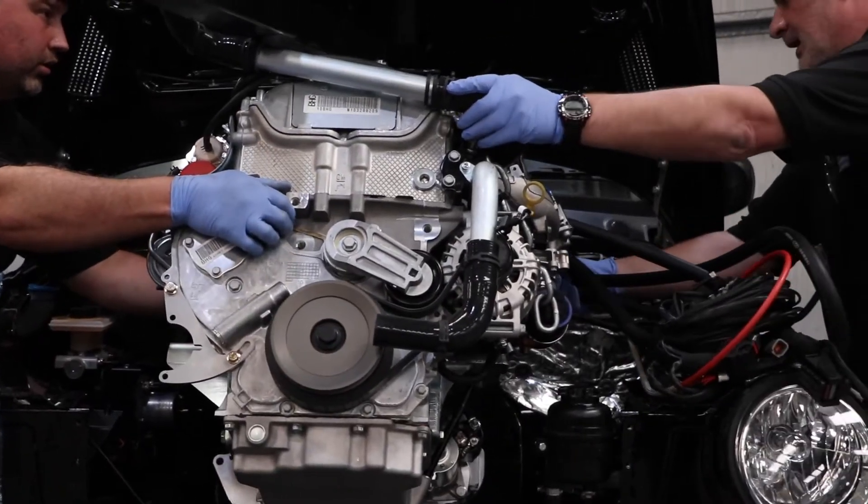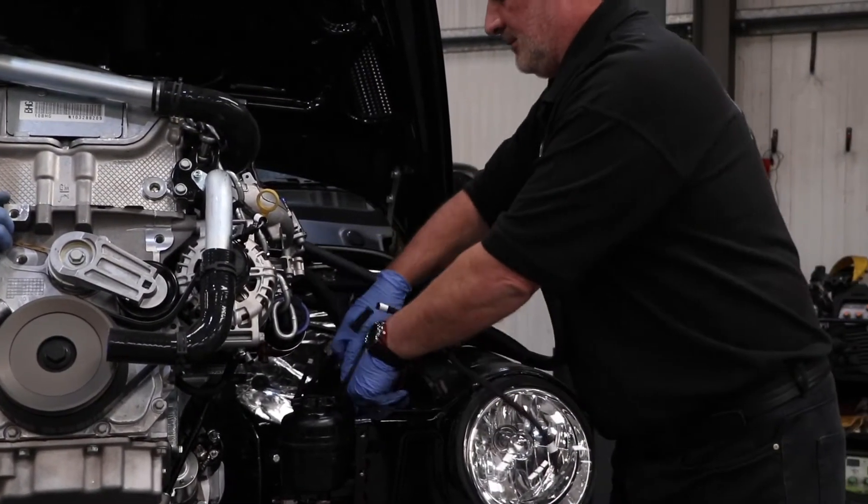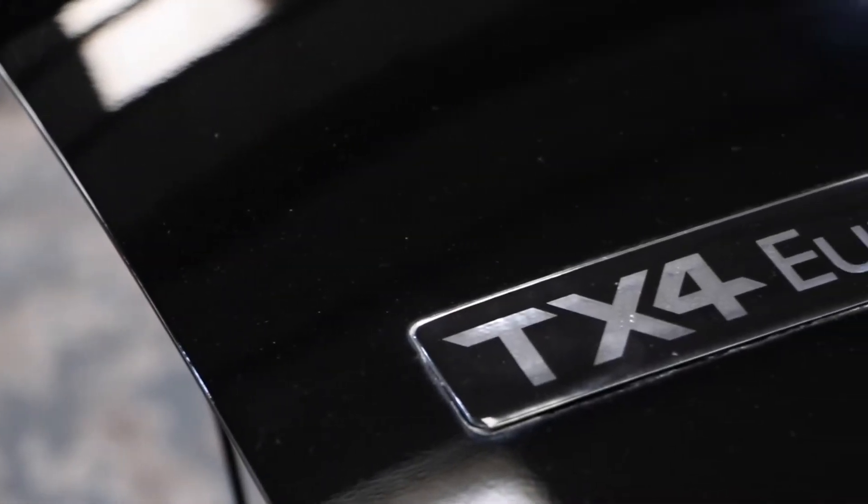There's a changeover switch inside the cab allowing you to alternate between petrol and LPG power. The electronic control unit lets you monitor both fuels.